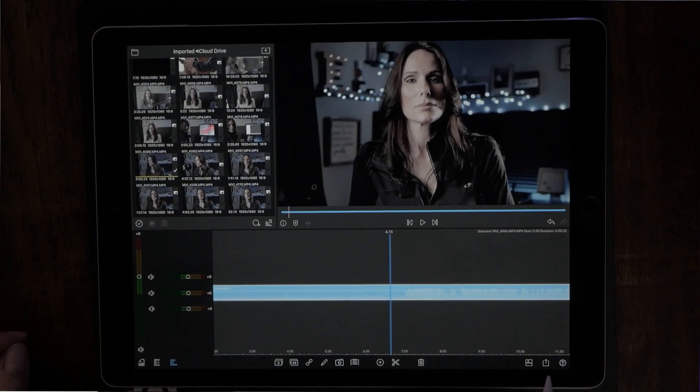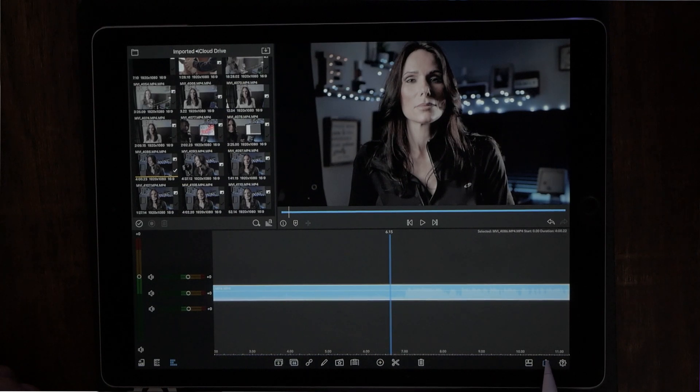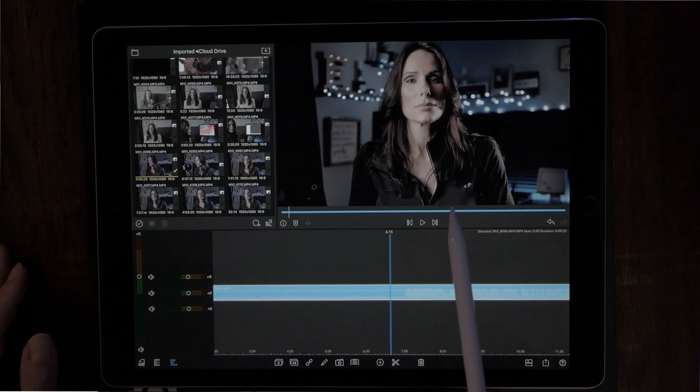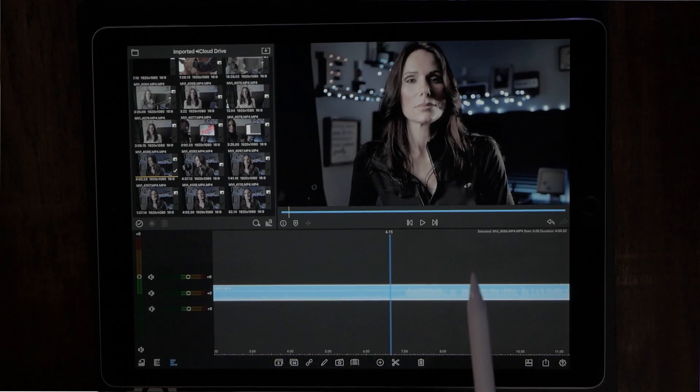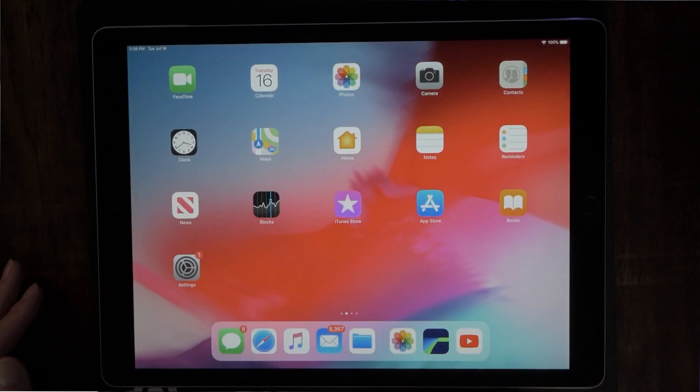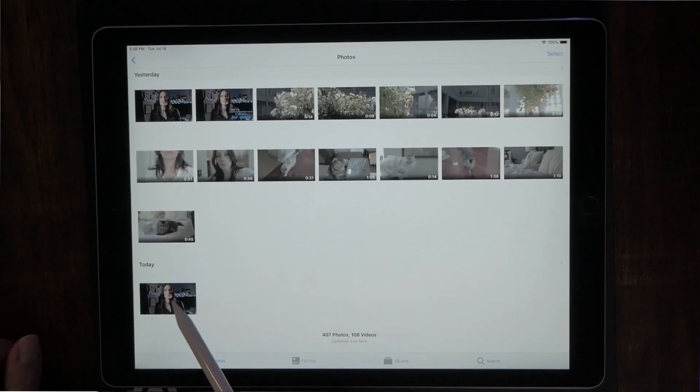The very next step is to take a snapshot of the source preview window. On the bottom right-hand side of the screen, hit the share button. This gives you options, and the very bottom option says Snapshot — go ahead and hit that. That takes a snapshot of the source preview window and sends it over into your photo roll. Let's go ahead and retrieve it from there.